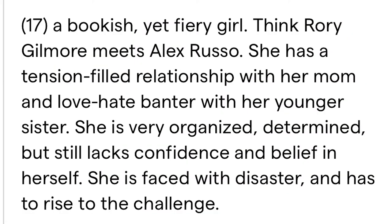The description they gave for this character is that she is a bookish yet fiery girl — Rory Gilmore meets Alex Russo, which are honestly some of my favorite female characters. So I have to find an outfit, or at least a shirt, that kind of embodies that. I think I'm going to look at some inspo pics and see what I have in my closet.